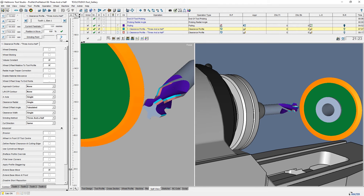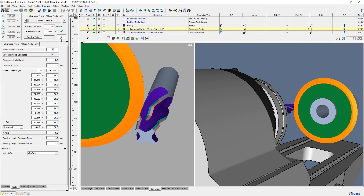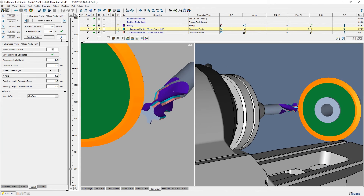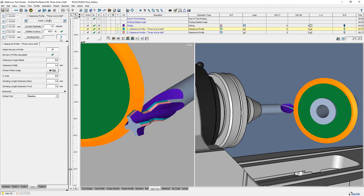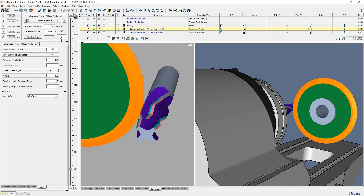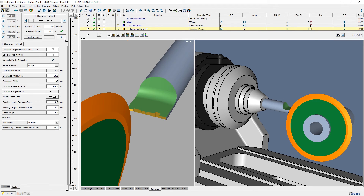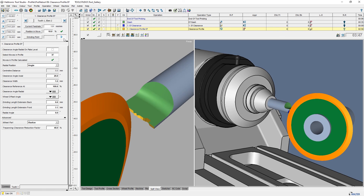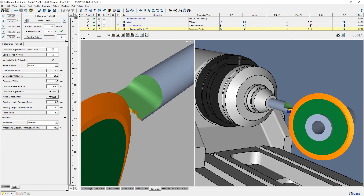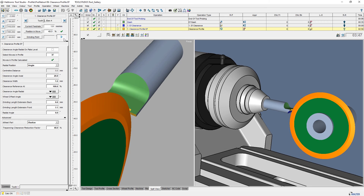3.5 can reduce axis movements — the Y-axis movement is almost zero — and the clearance angle will be influenced by the approach angle of the grinding wheel. End face profiles should be done with the operation Clearance Profile End Face. This grinding method allows profiles to be ground ahead of center.